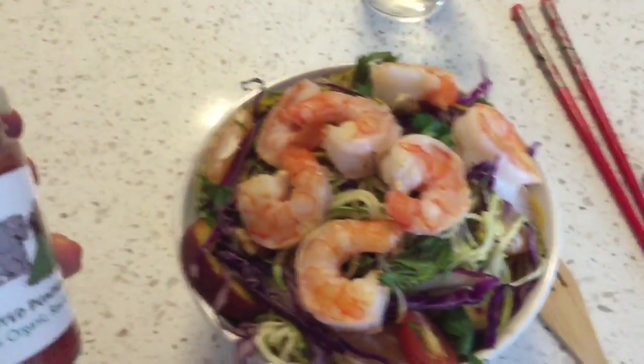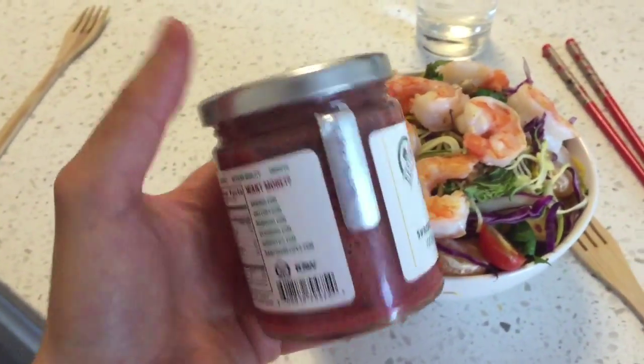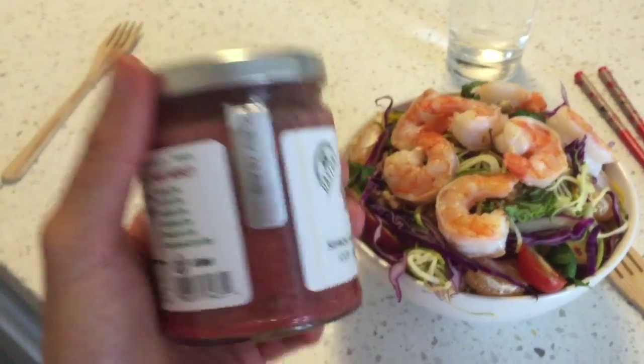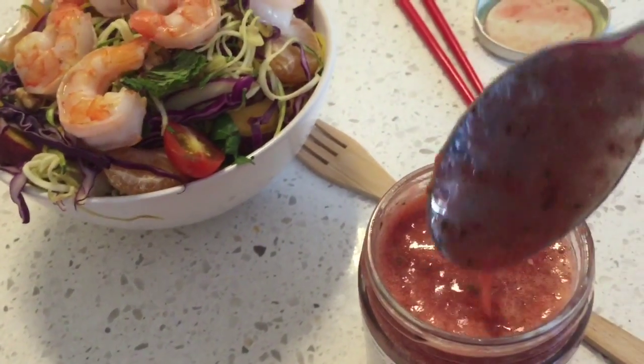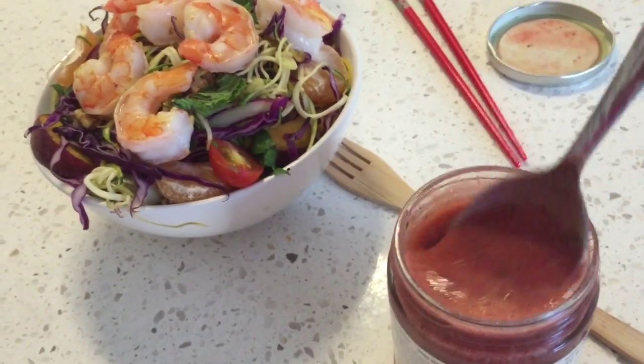We're about to eat the salad — I added some shrimp to it. I put the dressing in this jar; if you guys decide to make this it'll probably last for three or four days, and if you don't end up using the whole thing you can use it as a marinade. I'm just gonna shake it up and show you the thickness — here's the consistency of the salad dressing. It's so delicious, I hope you guys end up making this!